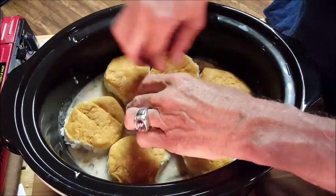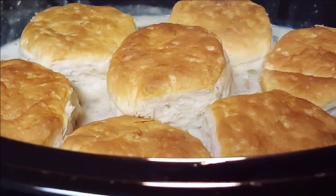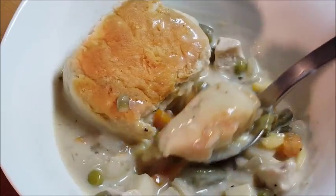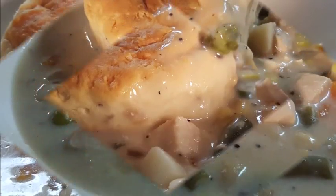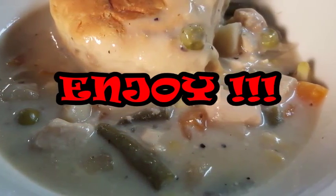We're almost ready to serve, guys. Like I said, I grew up eating these things, so I figured I've got to make it — easy and delicious in the crock-pot. I hope you give it a try. If you like the video, I really appreciate you hitting that thumbs up and subscribing to my channel so you can watch all my other videos. I hope you give this recipe a try — enjoy, and until next time, I'll see you guys later, bye bye.